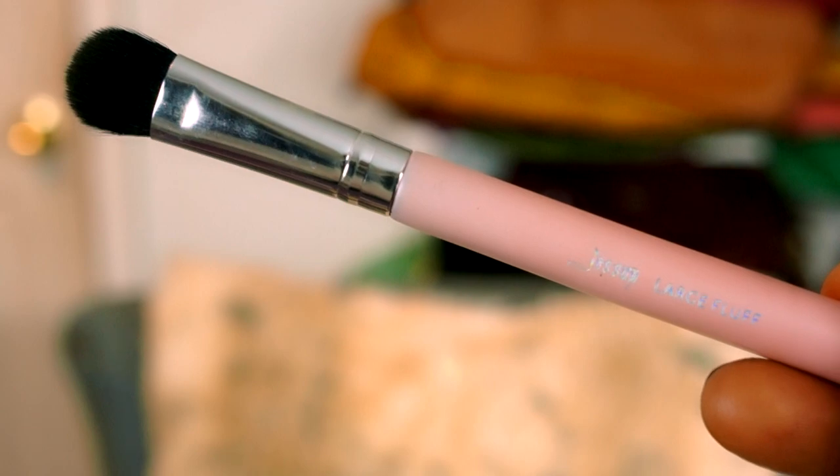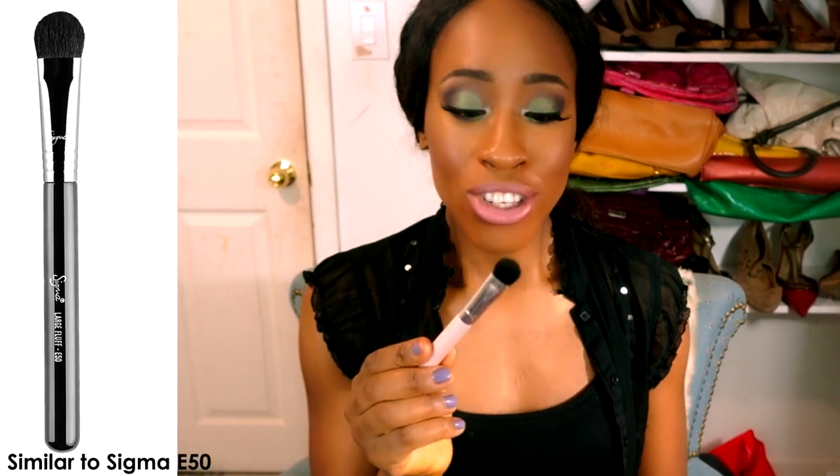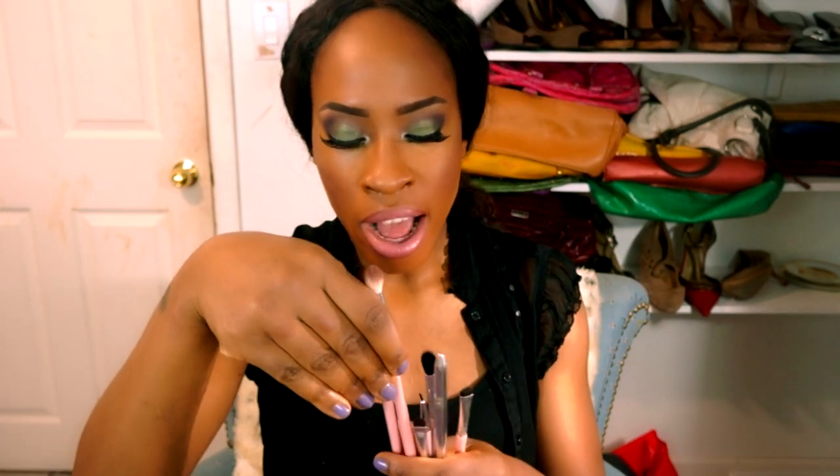Starting with the large fluff brush — this is definitely not something I'd use for eyeshadow because it's just way too big. I found a great use for it though: tapping on concealer and blending it out. I would never put this on my eyelid — it would go everywhere. It's similar to another Sigma brush, which I'll list on the video.